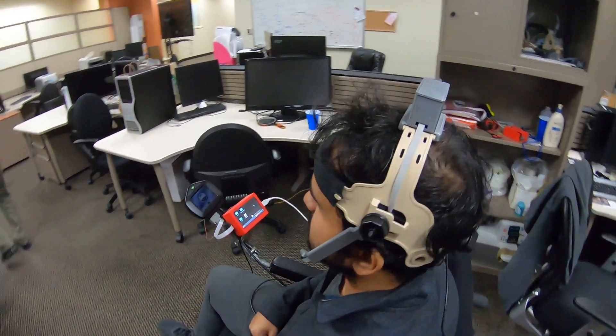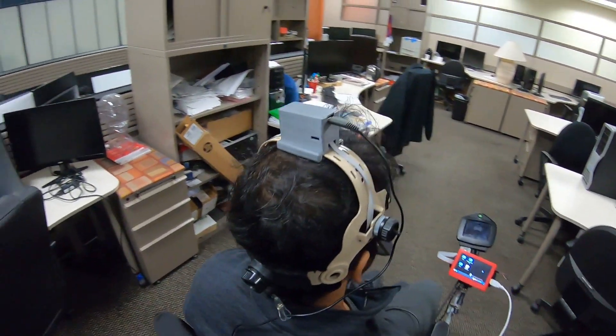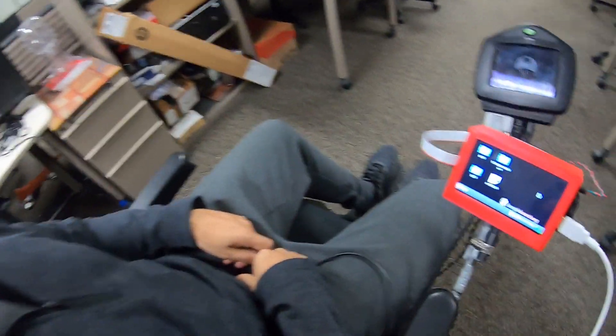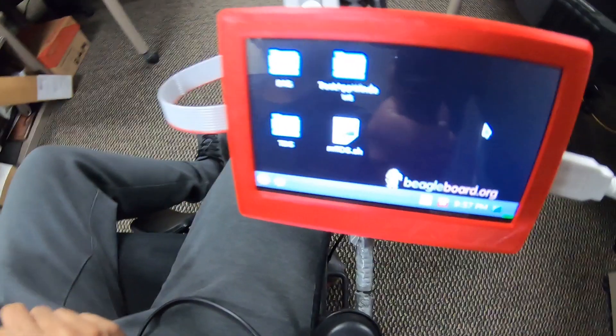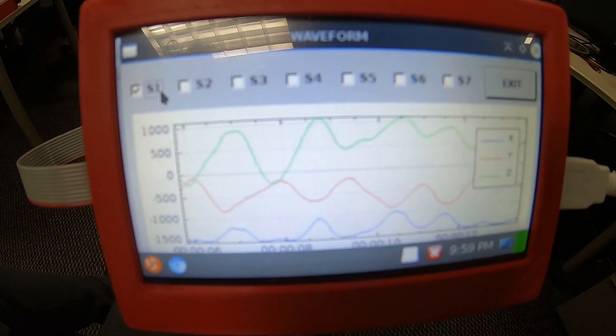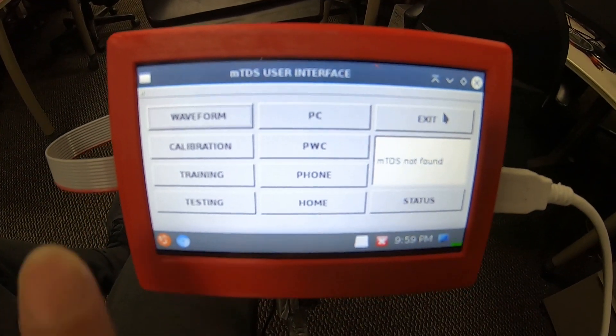First, as preparation, a tiny magnet is attached to the tongue tip of the user. Then the user wears the headset which has magnetometers, accelerometers, and gyroscope to capture both the gestures. A touchscreen-based user interface is designed to check the device functionality, calibrate, and train the gestures.